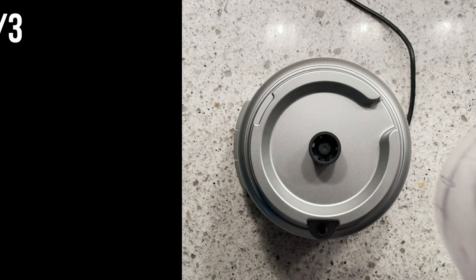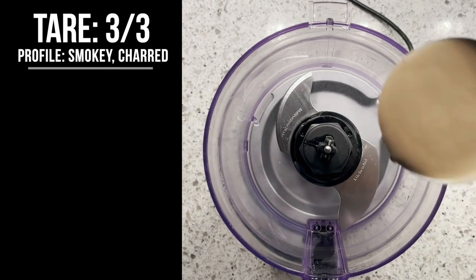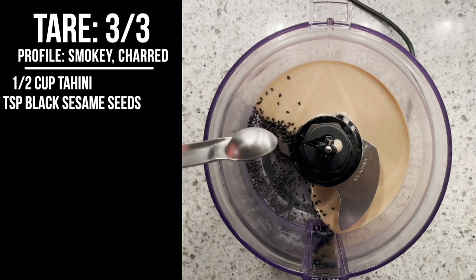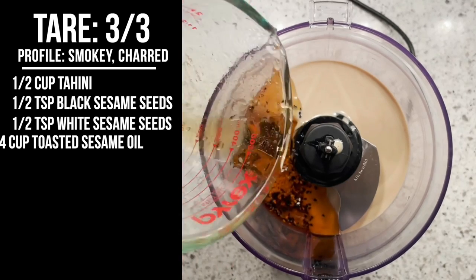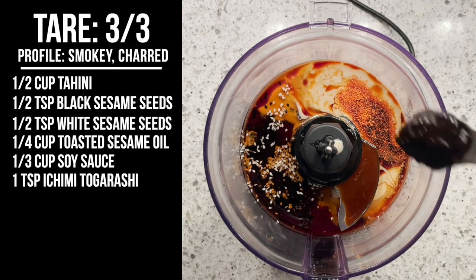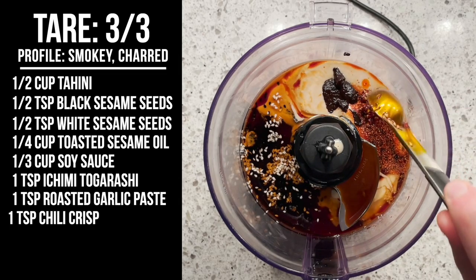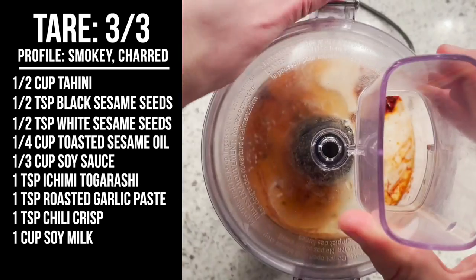This last tare is going to complement our smoky burned tonkotsu. It's going to be smoky and feature burnt garlic. Add one half cup tahini, one half teaspoon black sesame seeds, one half teaspoon white sesame seeds, one quarter cup toasted sesame oil, one third cup soy sauce, one teaspoon ichimi togarashi, one teaspoon of roasted garlic paste, one teaspoon of chili crisp, one cup soy milk, and process to combine. And there you go — three tares done.